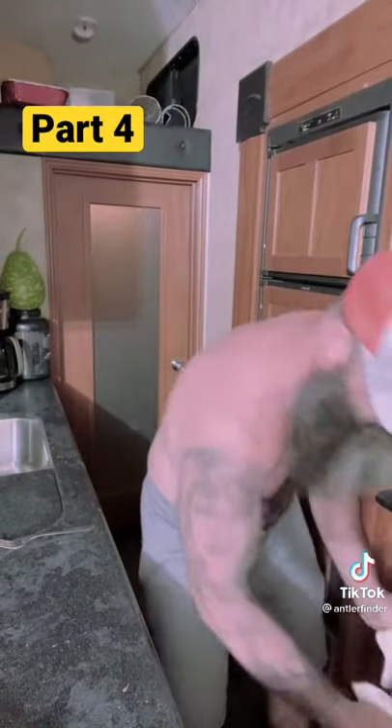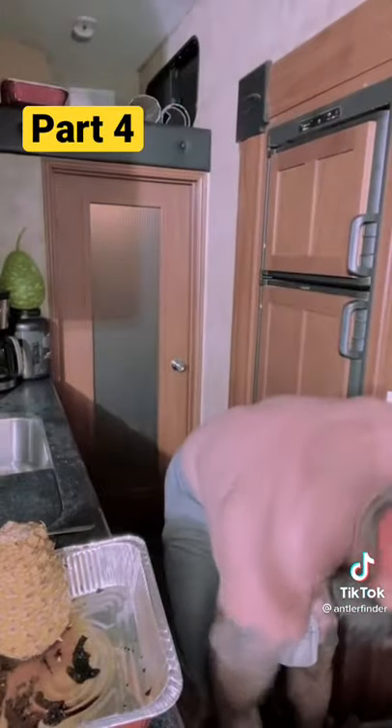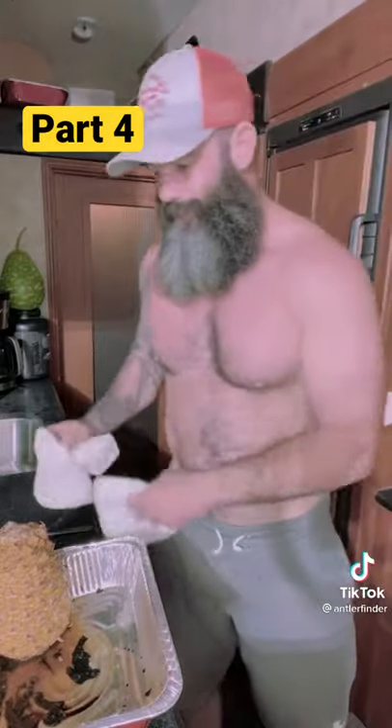Let's see how it turned out. I got a little tiny oven because I'm in a fifth wheel. This is it.